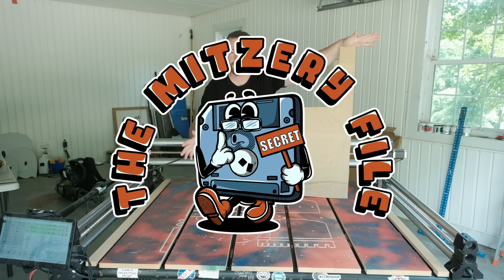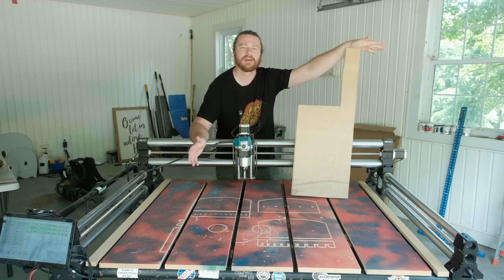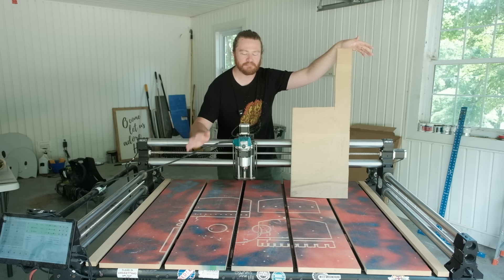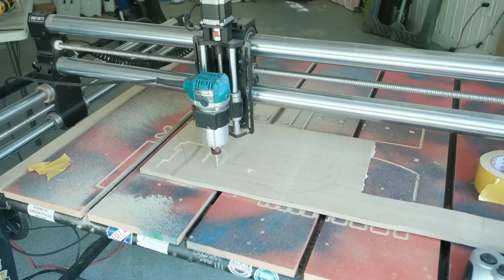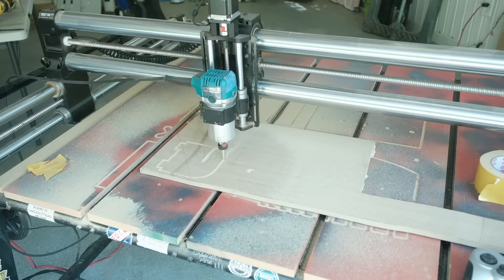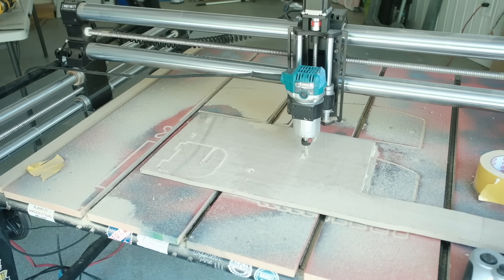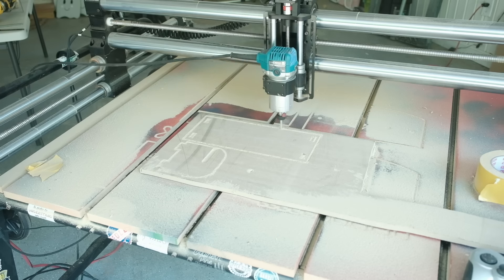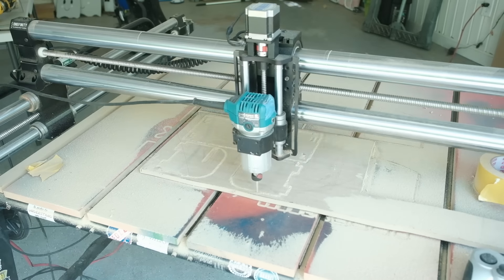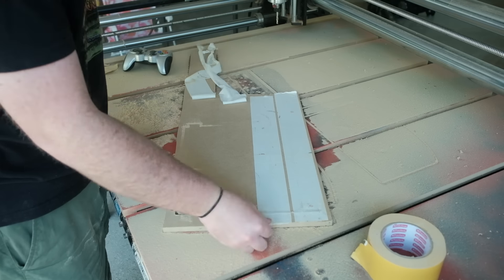Before we go into how everything works and the Vectric/Carveco tips, let's do our mystery file. Mits, who does a lot of the file preparation over on cncwithme.com, sends me some mystery G-code, I load it onto the CNC machine and cut something out without knowing what it is. And would you look at that — a paper towel holder! This is going to be perfect for the shop. I'm pretty sure it's meant to be used with a half-inch dowel, which I don't have, but I'll go pick some up.